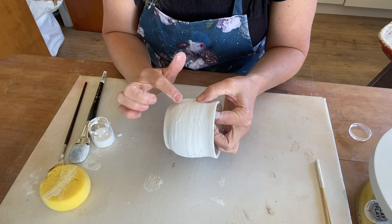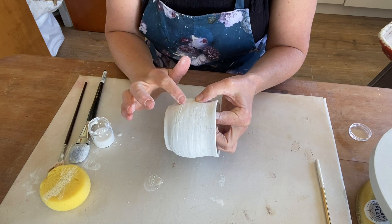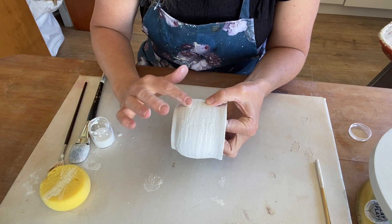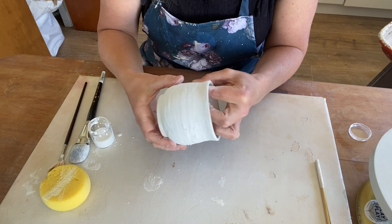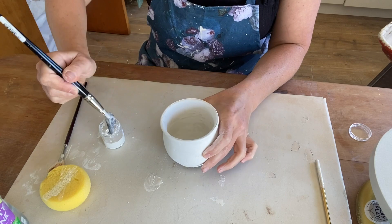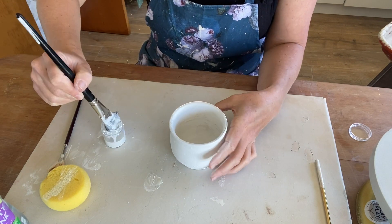I've left my piece to dry for about five minutes now and it has what I would describe as a chalk-like texture. Just rubbing it starts to flake off the glaze, so you can go through and smooth out any bumps you may have. Once tidied up, we can then go through and apply that second coat to the inner and the outer of our piece.